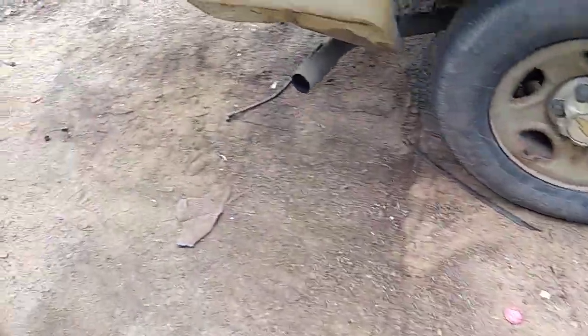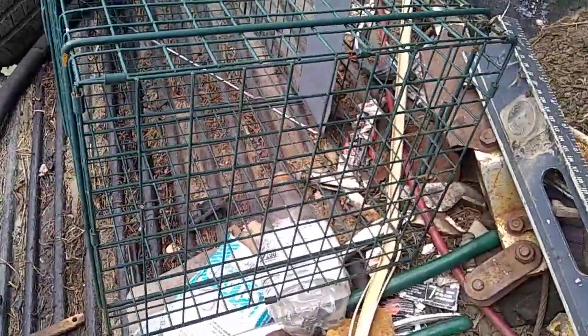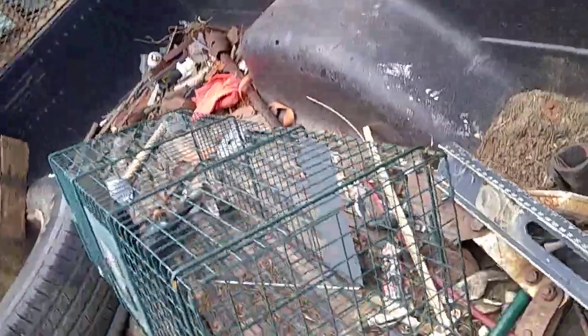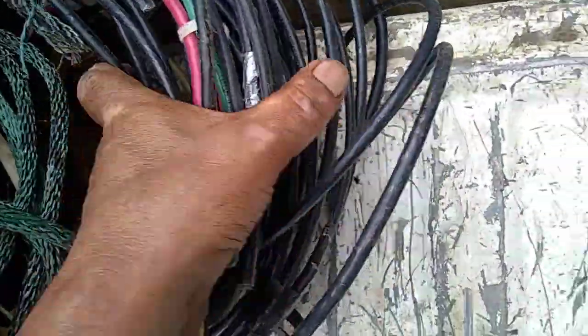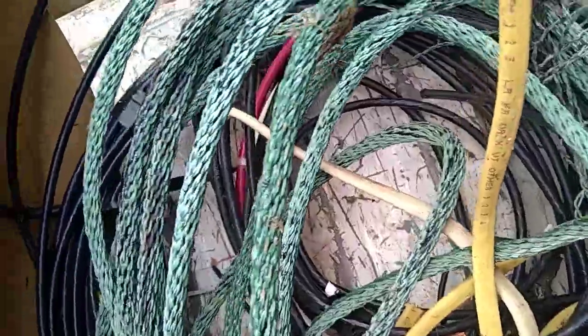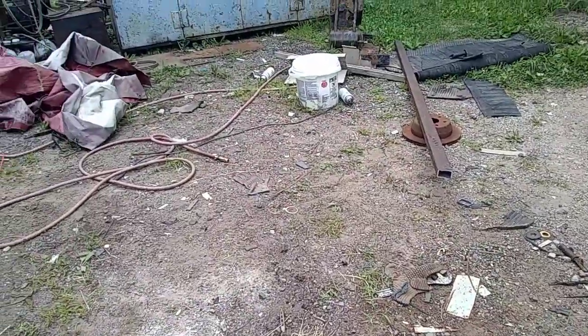Sorry again about the videos freezing up. There's nothing I've been able to figure out what to do. Had a good trap along the road the other day and went to a couple of yard sales. I gave two bucks for this copper. I'm glad it wasn't coaxial — I didn't check it out that good. Didn't really need it, but I figured it's pretty heavy. Another hot day in Portville. I was glad to find that piece of iron there.